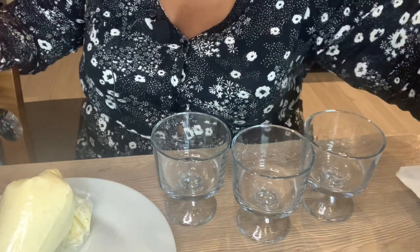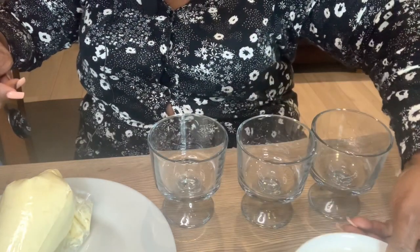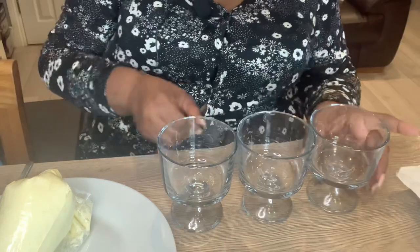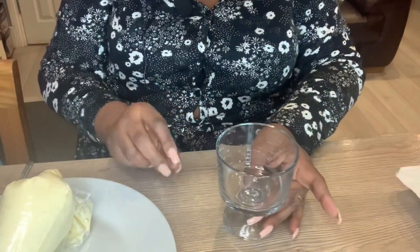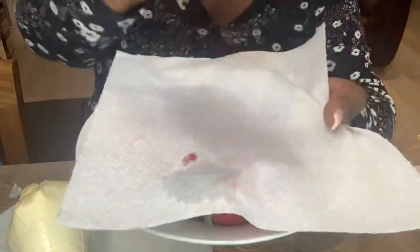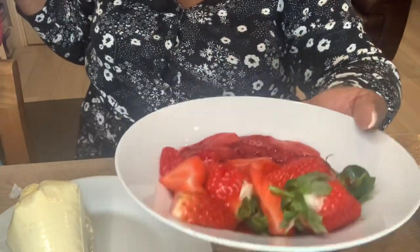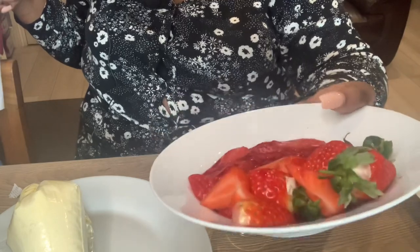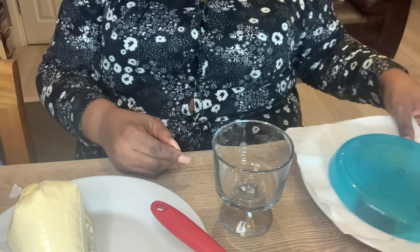So I am ready to assemble. I'm going to use mini trifle glasses. Here is some custard I made earlier — there are two custard recipes on my channel. I have my three glasses here and I'm going to do them one at a time. The first one I'm going to do is the strawberry trifle. First of all I'm going to put in the cake, then the strawberry syrup, and the next layer — you guessed it — some custard.